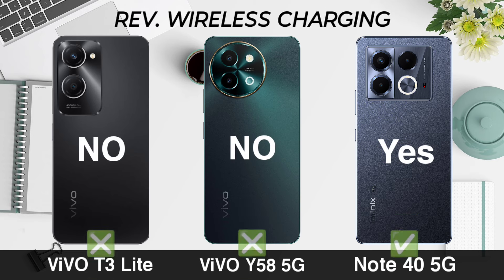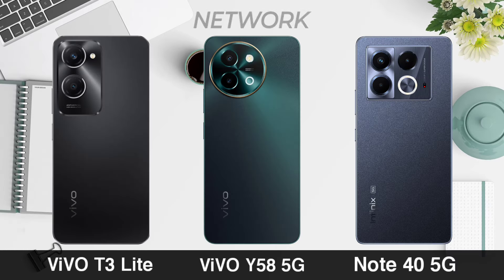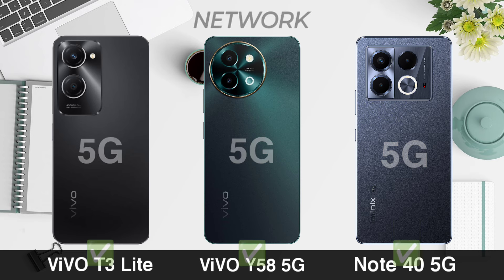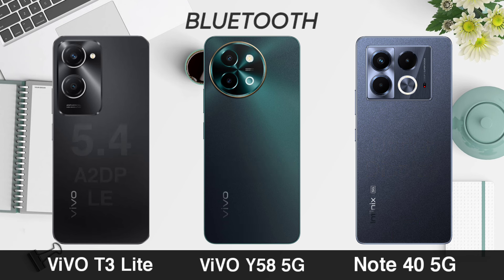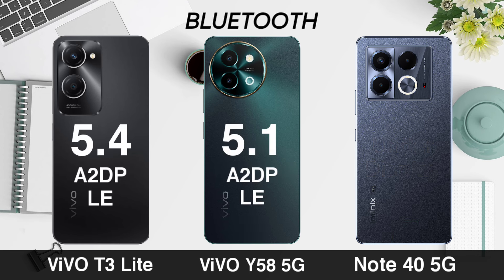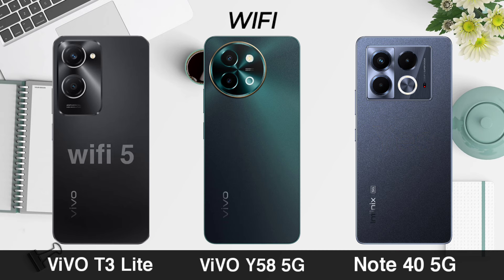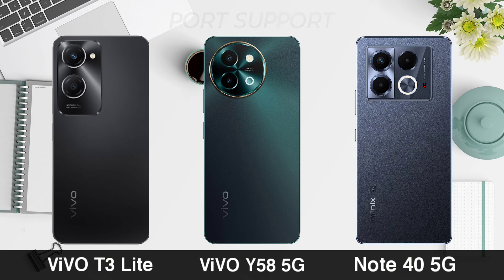Network. Fingerprint. Bluetooth. Wi-Fi, and audio output.